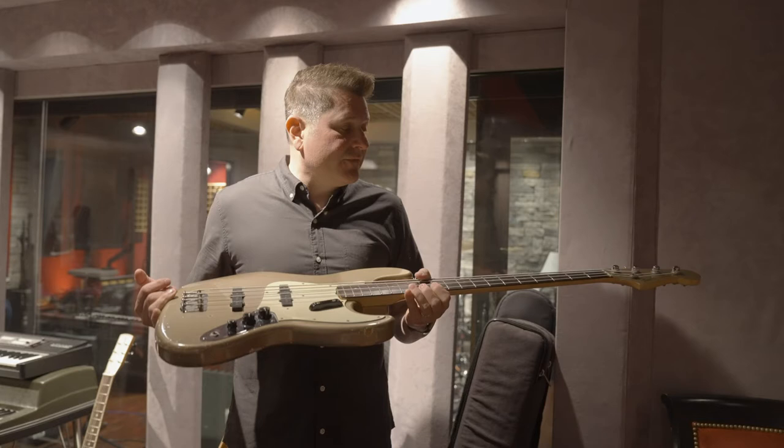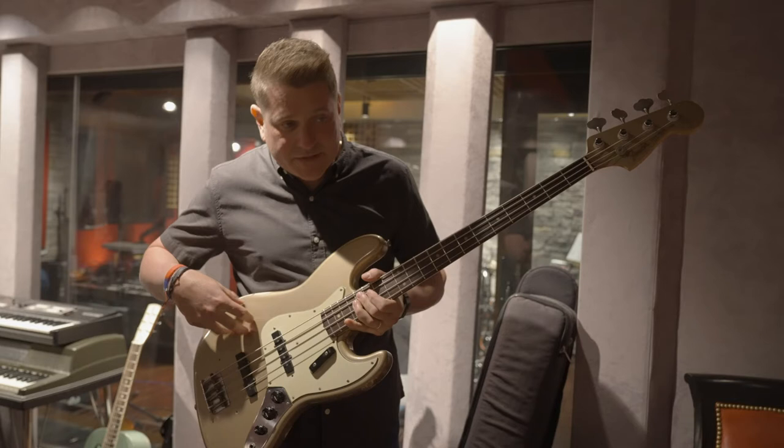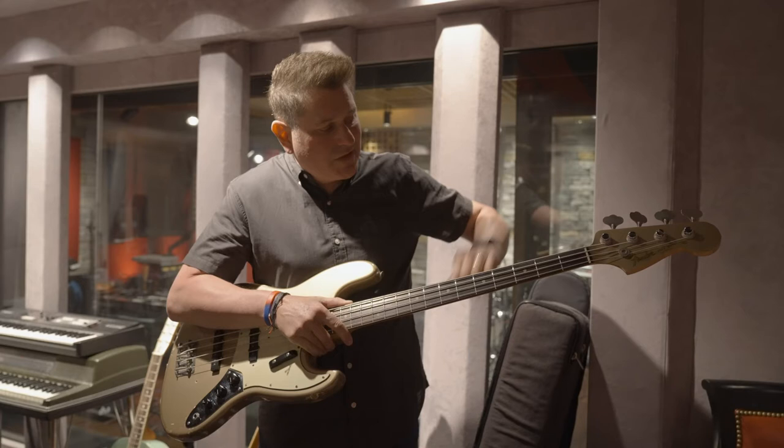Here's a little bit of trivia for you — it's really rare to have Shoreline Gold here and the matching headstock. That almost never happened, so this is a really rare find.